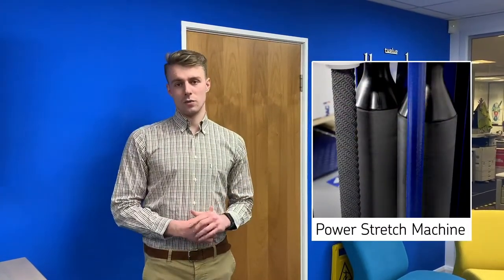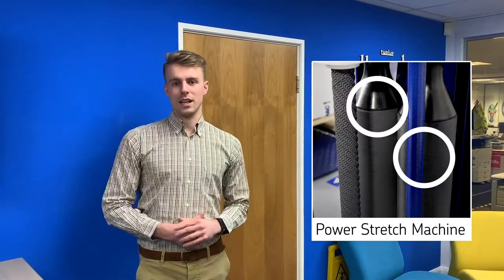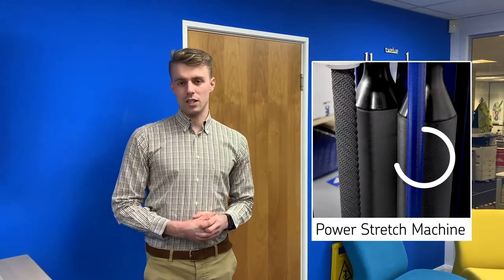Moving over to power stretch machines, if you look at the carriage on a power stretch machine it has two large rollers. These run at different speeds and you get much higher stretch levels on these machines — typically 250 to 300% stretch — meaning one meter on the roll will equate to about three and a half meters around the pallet.